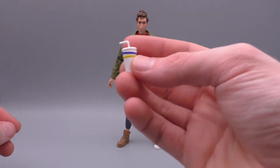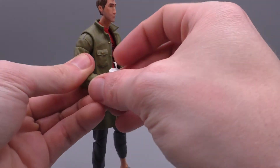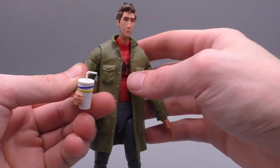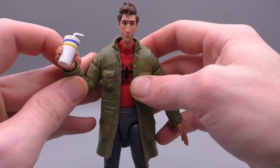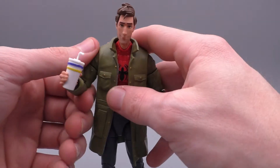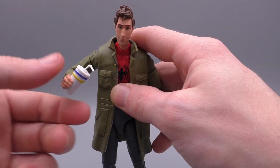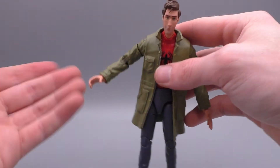He also comes with a cup, so you can go ahead and give him something to drink — he can sip with a little straw. That's kind of fun. I don't mean to be picky, but I kind of wish he came with a burger — that would have been fun — but I'll take the cup. Nothing wrong with that; people get thirsty.